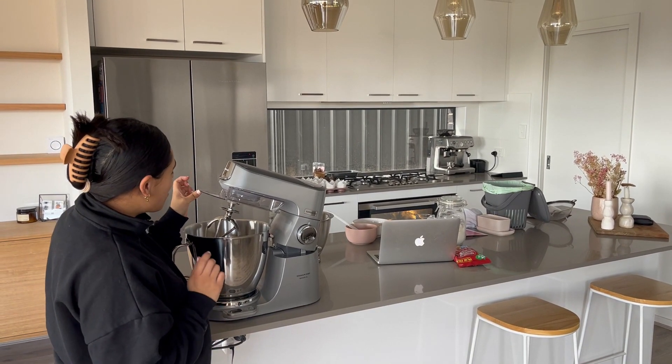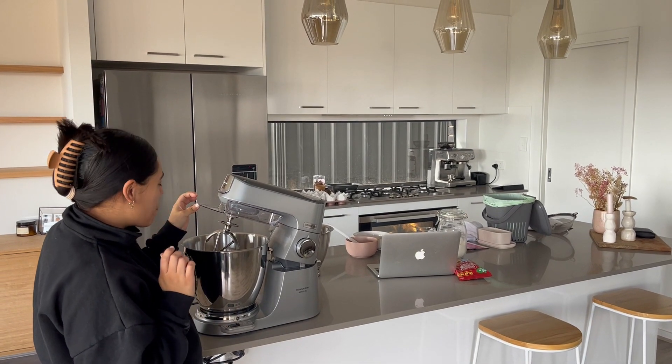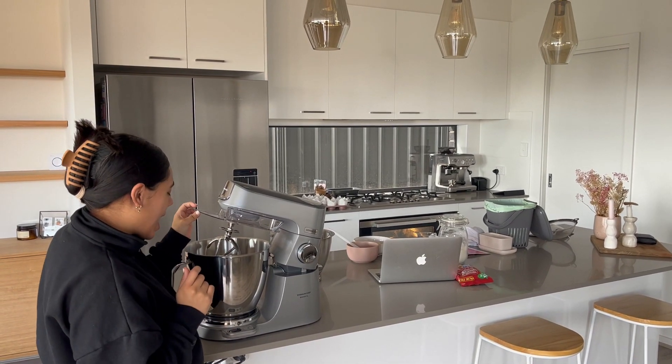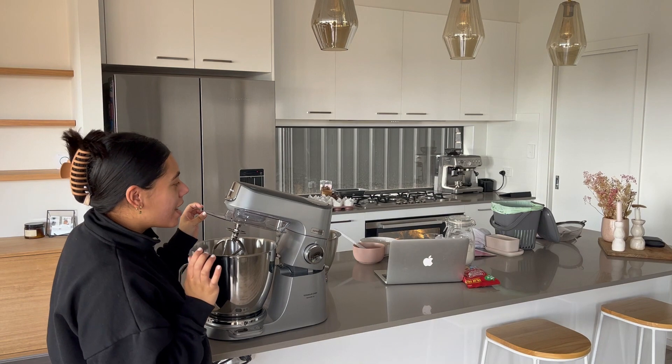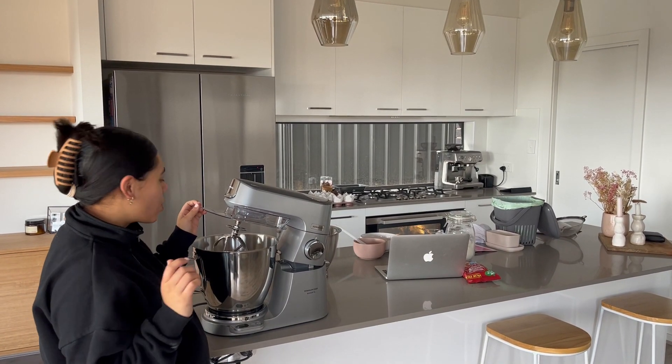Hi, today I am reviewing the Kenwood Titanium Chef mixer and what I've got today is just putting together a banana cake so I've got to give it a go.